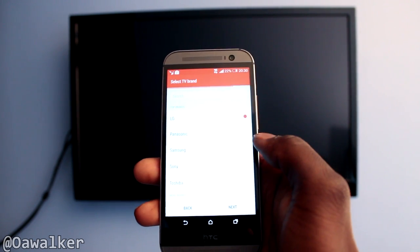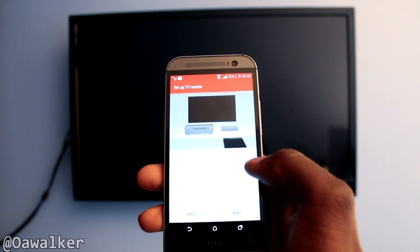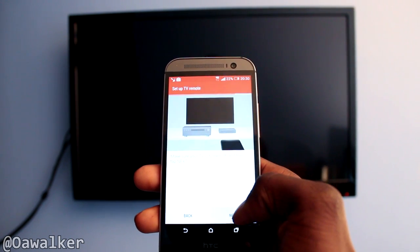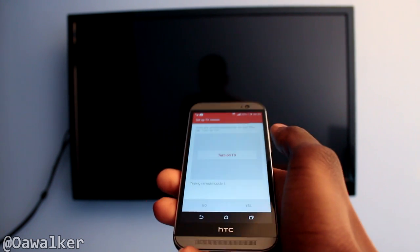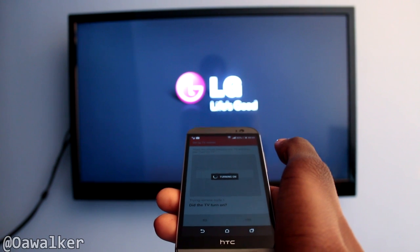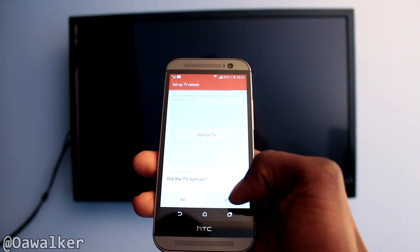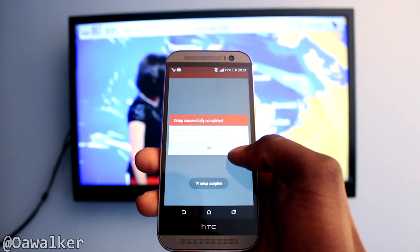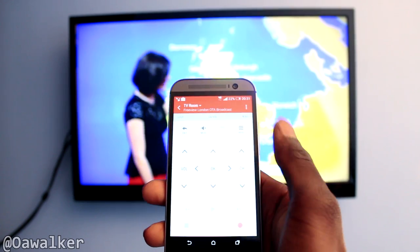Then you search for your brand. I've got LG. The TV is turned off, and what you do is just tap it and turn it on. Straight away it turns on just fine. Then it asks if you turned it on — after it's turned on you just click yes and then setup is complete.